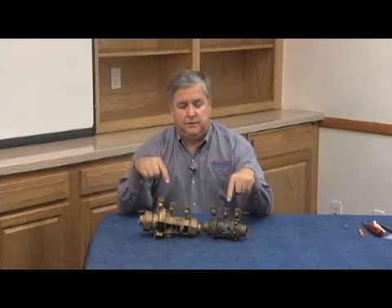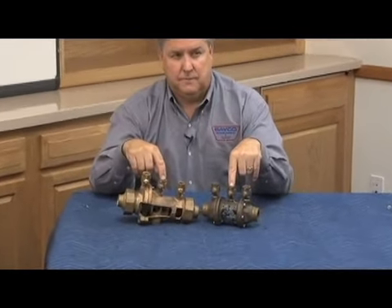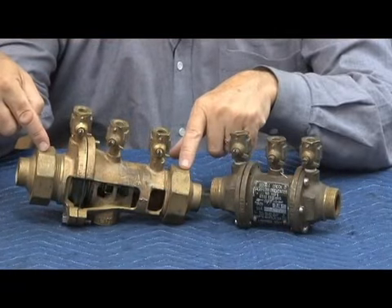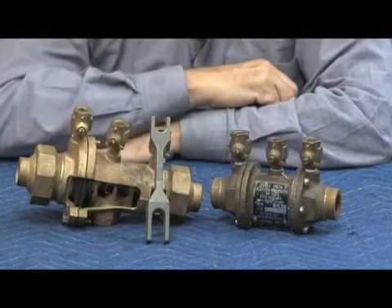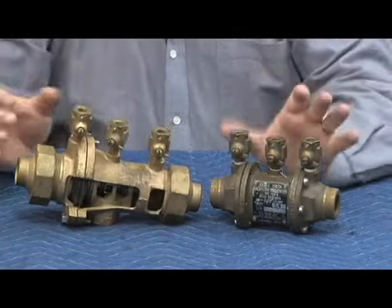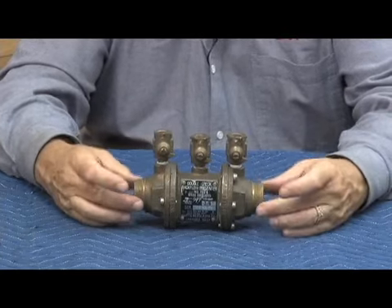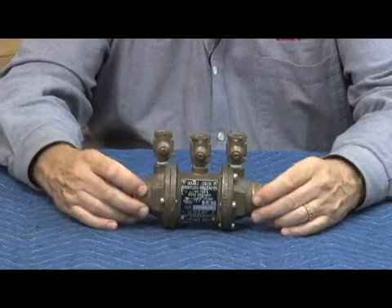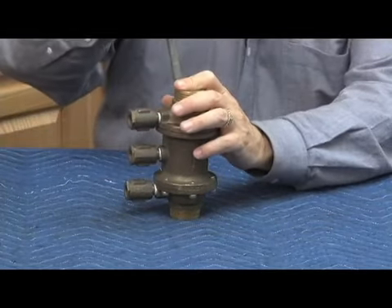We're going to talk about the 700 and 900 series bodies. For the 700, I have a three-quarter inch; for the 900, also a three-quarter inch. Here's a three-quarter inch version of the 700 series double check — unions were on the inlet and outlet, and the shutoff stayed on the piping system. You'd break the unions and the whole body would come out in one piece. It was a modular constructed unit and had to be split to get at the internal parts.